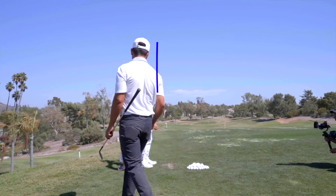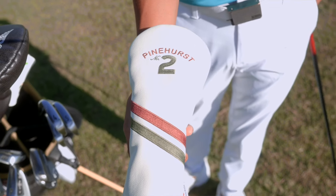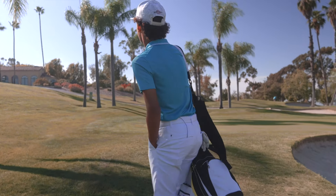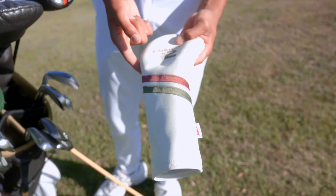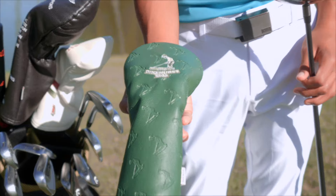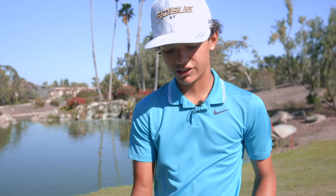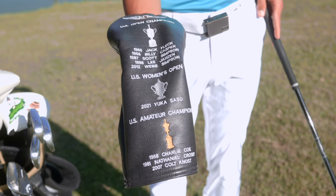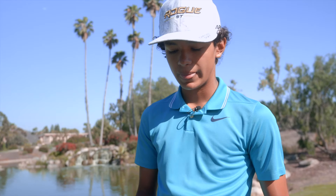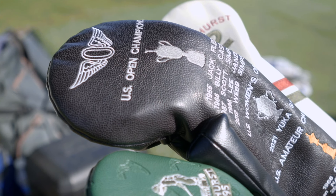This is a Pinehurst number two head cover, which I got when I went to Pinehurst last year for the U.S. Kids World Championship — it was a great experience. I got this one specifically because I'm from Mexico and it has the red, white, and green of the Mexican flag. This other one is just a plain green Pinehurst head cover that matched my bag. My personal favorite is this one from the Olympic Golf Club in San Francisco — it has all the U.S. Open champions, U.S. Women's Open, and U.S. Amateurs. I wasn't really going to get a head cover, but I found this and I had to have it. Great material and it covers my driver well.